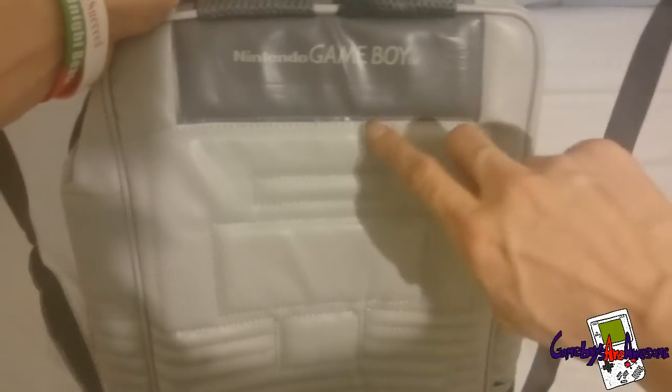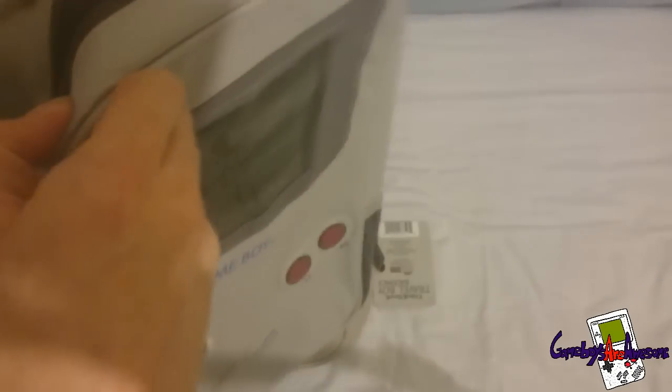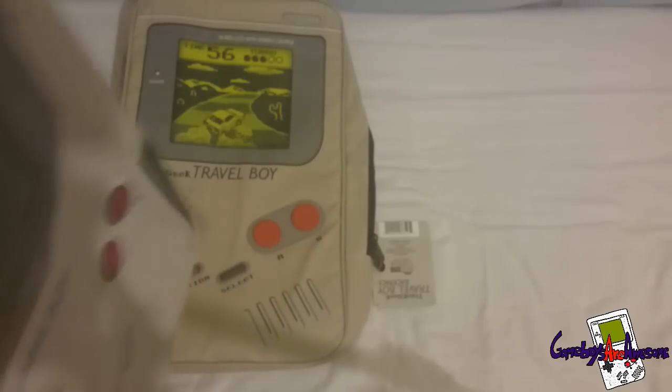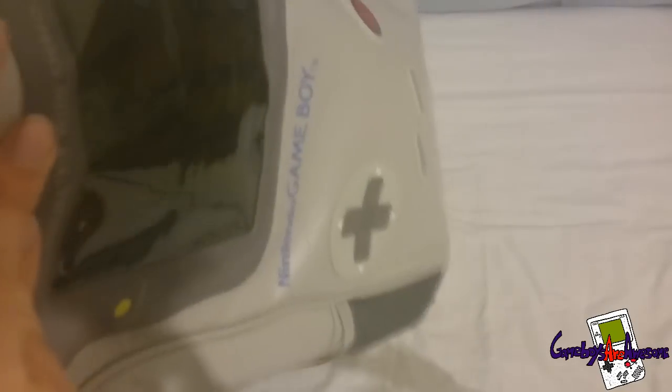It has got the ring going around the Game Boy logo, which is wicked. It has got some pockets on the side to put your drink or something in. Another cool feature - if I open it up - it has even got the on/off switch detail on it as well, which is not on the other bag. This actually is licensed by Nintendo as you can see on the tag. And inside there is a little plastic part where you can put your own image - it is green tinted but you can put a picture in there.